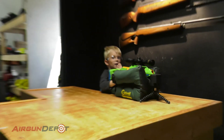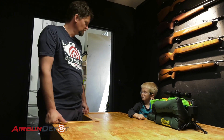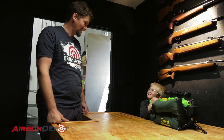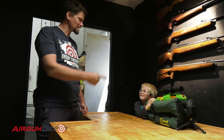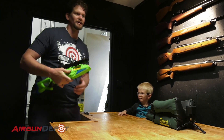Hey, are you shooting my Alpha Rogue? No, it's mine. Yeah, it's mine. Come on, at least let me have a turn. Oh, thank you. Okay buddy, here we go.